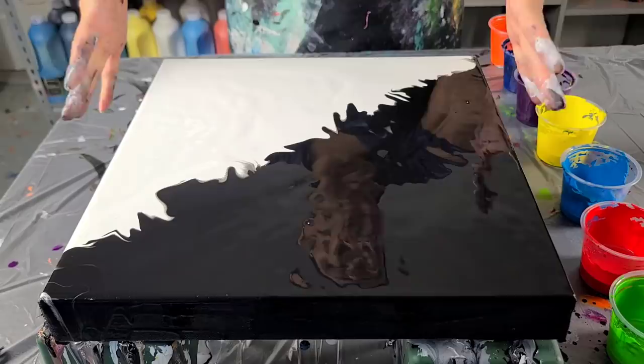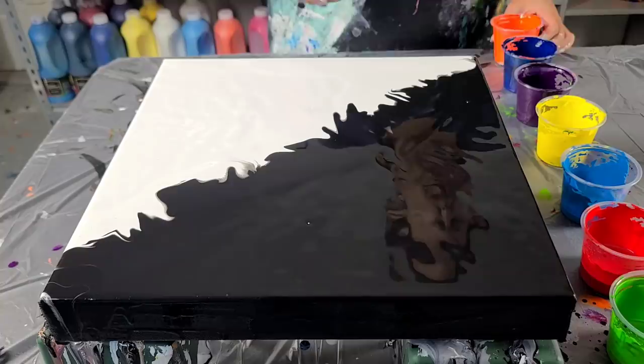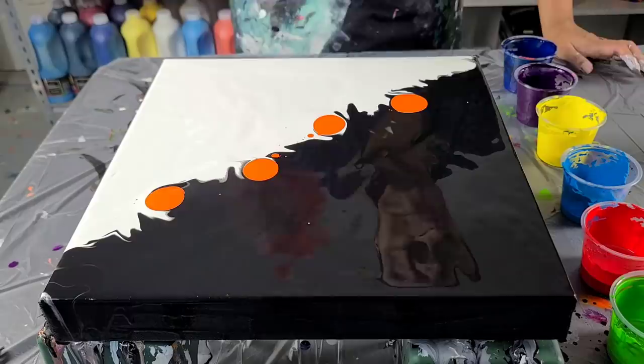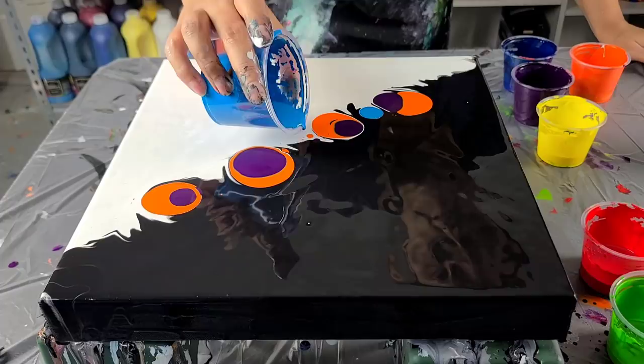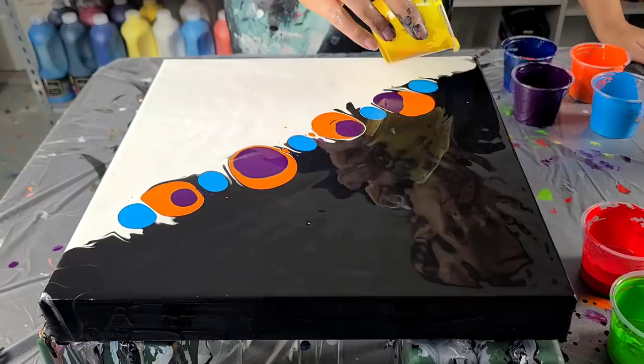Alright guys, this is a little bit bigger canvas — this is not part of the rainbow series necessarily — but I had the white and the black left over and thought, why not? I haven't done a half-and-half in a long time. I'm gonna stick with this little kind of weird puddling that I've been doing. I always have to remind myself: don't put too much paint on there. Using these bigger cups, it's really hard not to just pour the paint. I'm gonna use all the same colors of the rainbow since I had them already — I'm not gonna let paint go to waste if I can help it.